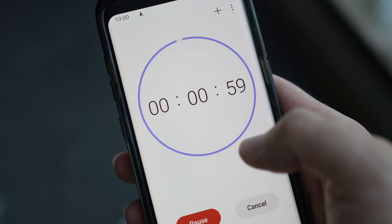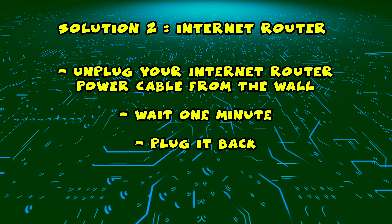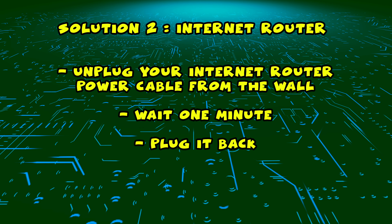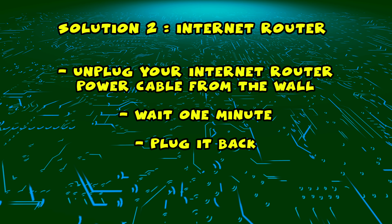Then you can safely re-plug your TV into the wall socket. If this didn't work, I have a second solution for you. You need to find your internet router and unplug it from the wall, just as you did on the first solution with the TV.